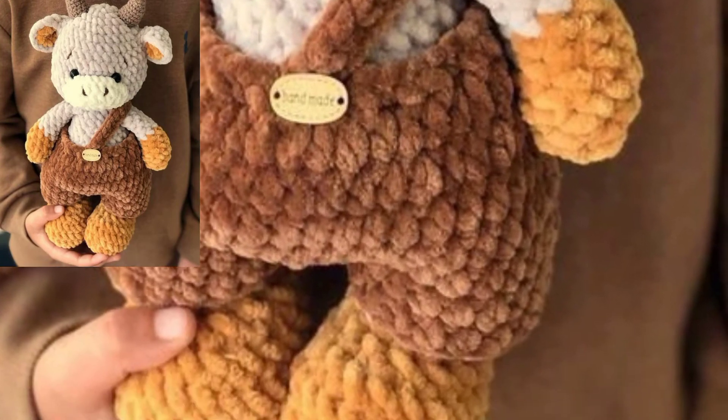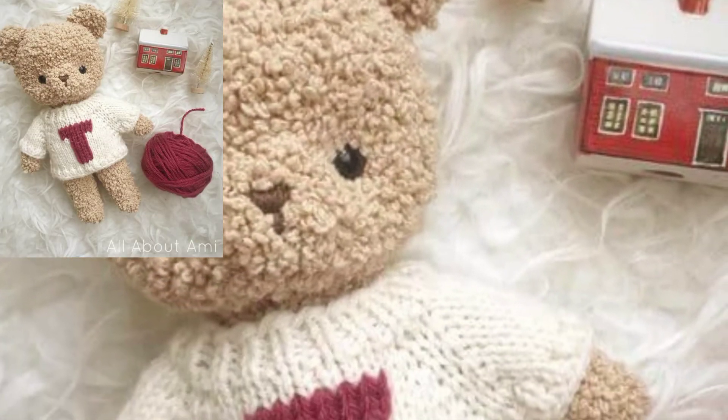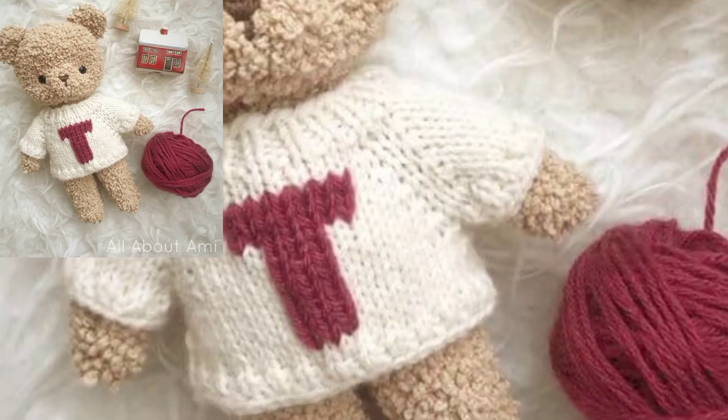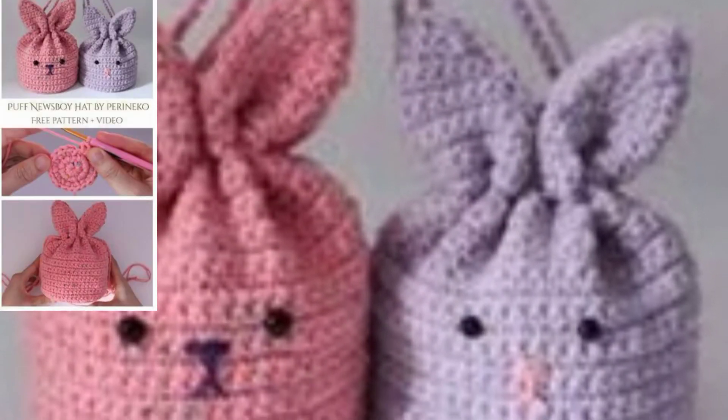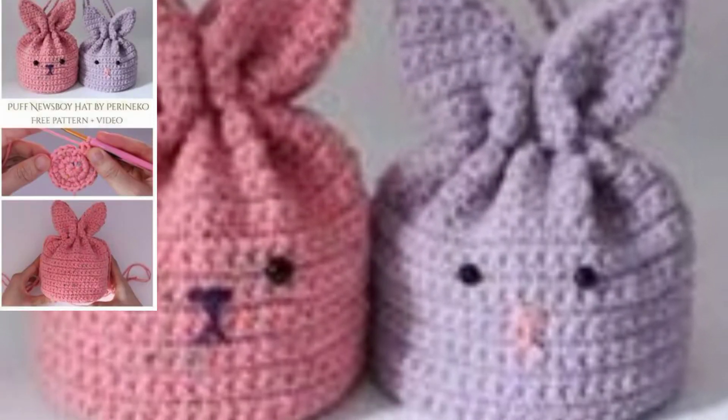If you want more ideas and more crochet patterns, this pattern is available on my website — bepattern.com. The link is in the description box. Click here and visit my website and visit my tutorial channel, Be Pattern. The link is in the description box — click here and visit my channel.